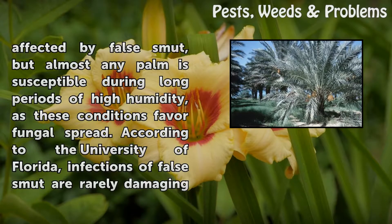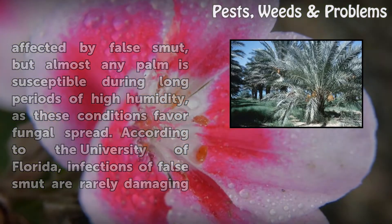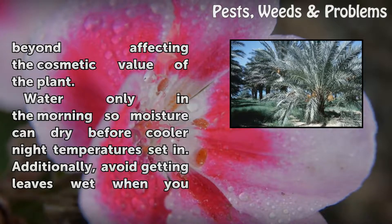Date palms are the types most often affected by false smut, but almost any palm is susceptible during long periods of high humidity, as these conditions favor fungal spread. According to the University of Florida, infections of false smut are rarely damaging beyond affecting the cosmetic value of the plant.